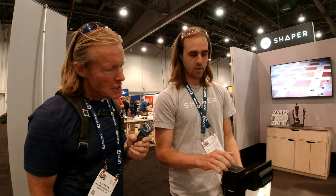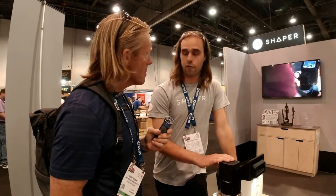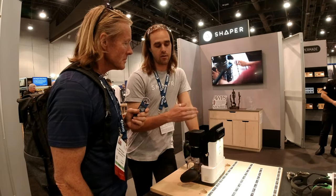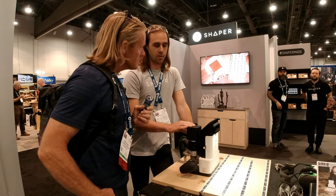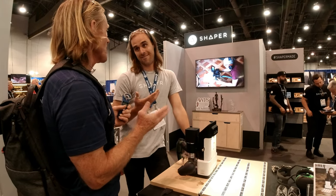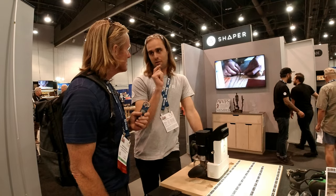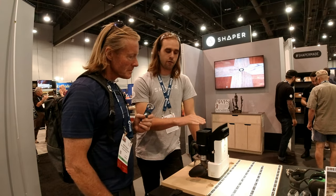We also have USB, so if you're in a shop without Wi-Fi you can just plug it in. We're software agnostic — we use SVG files, which are a pretty standard open vector file format, so pretty much any software that does vector will work. You could use SketchUp. There are a couple of exporters the community has built, so you can select your face, click export, and it'll send a file ready for the machine.